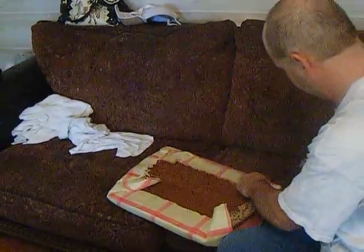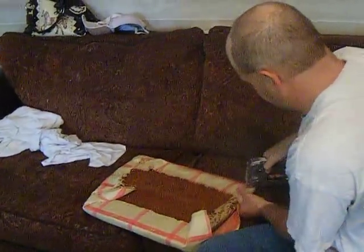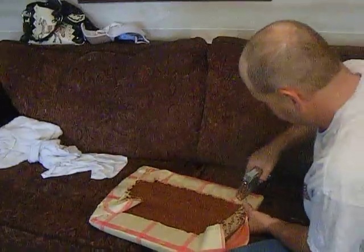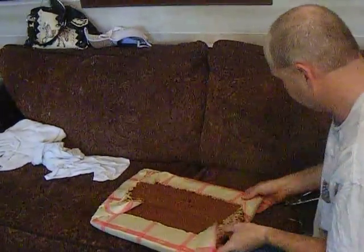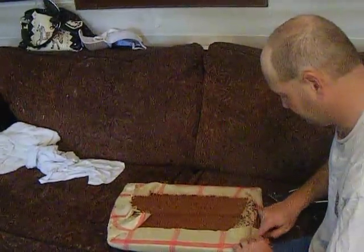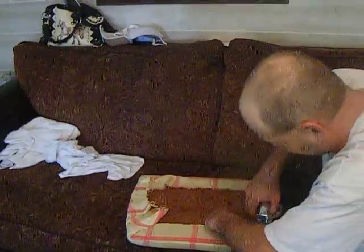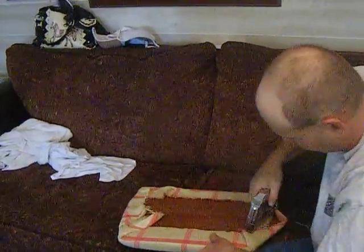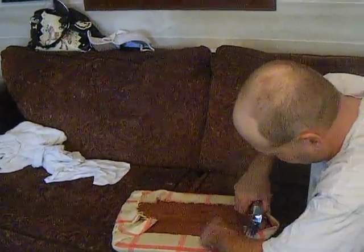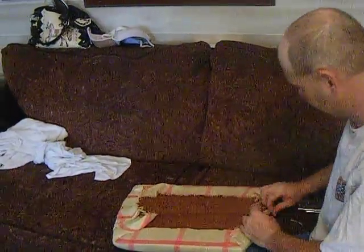The bad thing about upholstery fabric is the loose ends. You definitely want to go back over that and glue it down — put a piece of glue tape or fabric tape over the top to keep them from continuously fraying away. Like I say, we're not professionals, but this is how to do it on a dime.